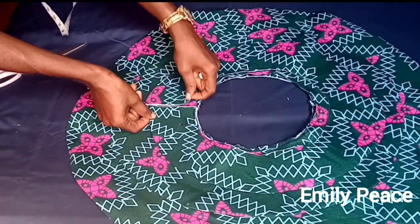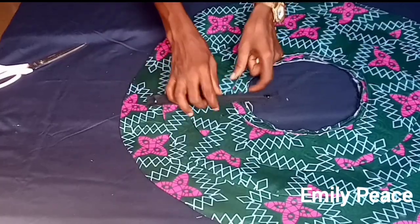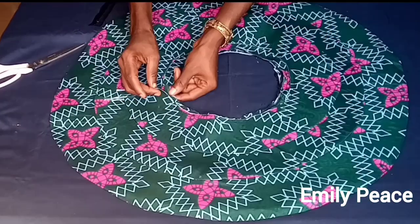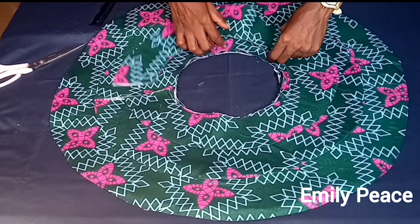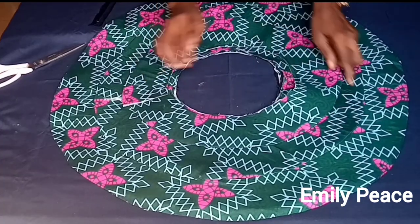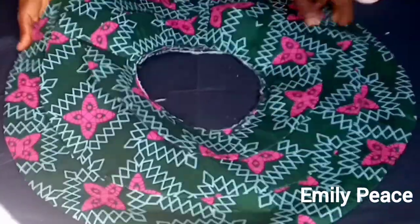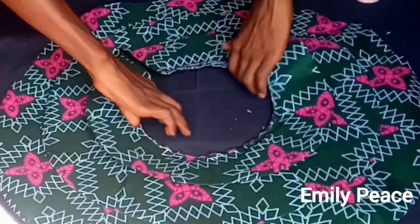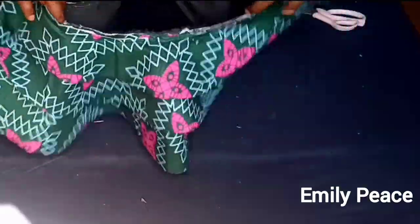That opening is where I'm going to attach my zipper. If you don't put a zipper you won't be able to get into your dress. Before attaching the zipper I'm going to sew the three flays together; in the middle part I'm going to make a seam, then attach the zipper. Here is the zipper already attached — it's very beautiful and makes it easy for you to get in and out of the outfit.